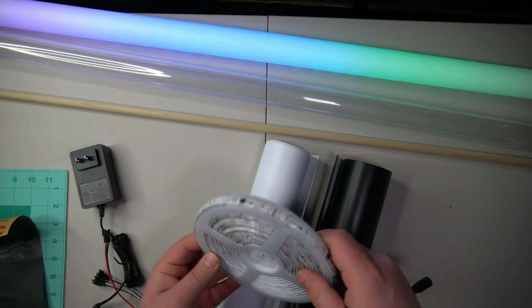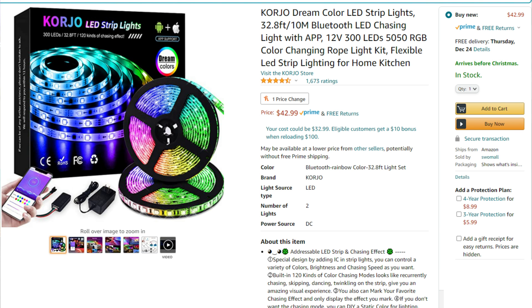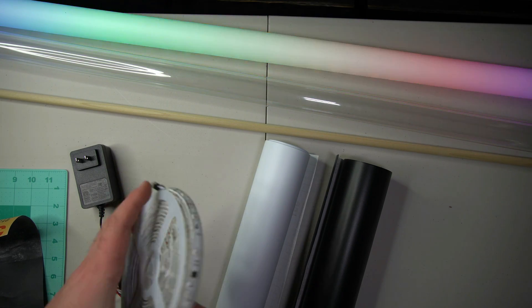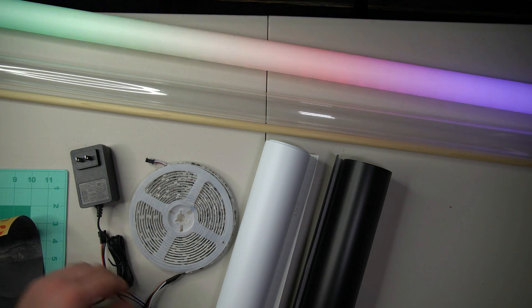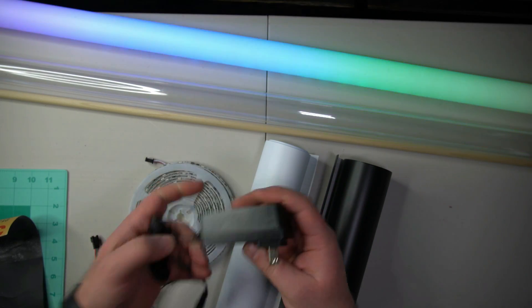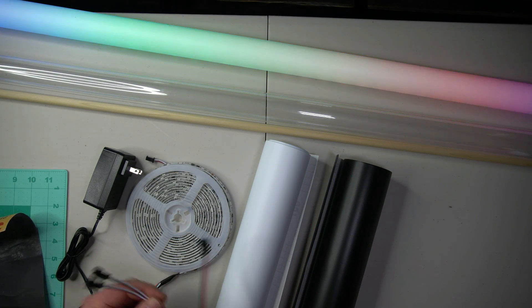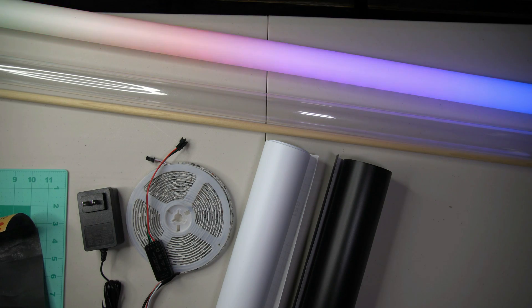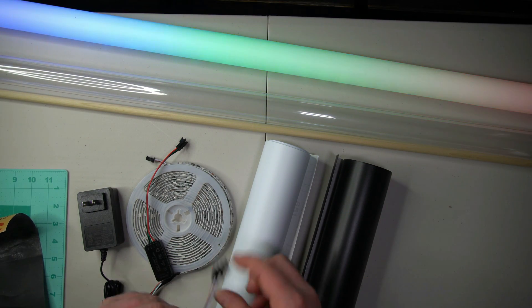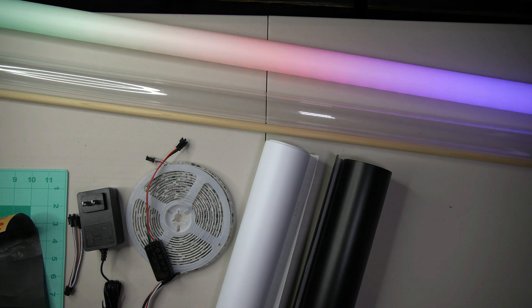You can pick any LEDs you want, but these are the best ones — the Corial Dream Color LED strips. I got 32 feet, which comes in two rolls, just enough to make two lights. The kit comes with a power supply, a Bluetooth controller, and a splitter. I bought an extra Bluetooth controller and power supply so I can independently run each light with different colors, though one power supply can run both.